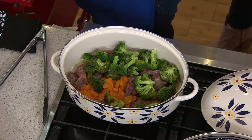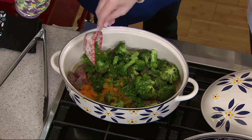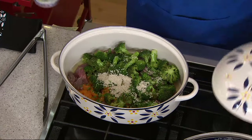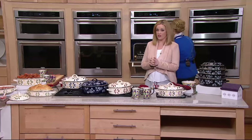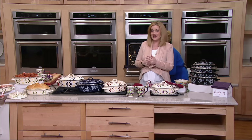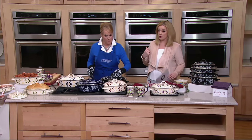We're measuring all the ingredients together — Temptations is a family of color. I'll put the lid on that while it's cooking. Remember, this is the only set in enamel on steel that comes in that oval shape, so it really lends itself to being casserole-friendly.